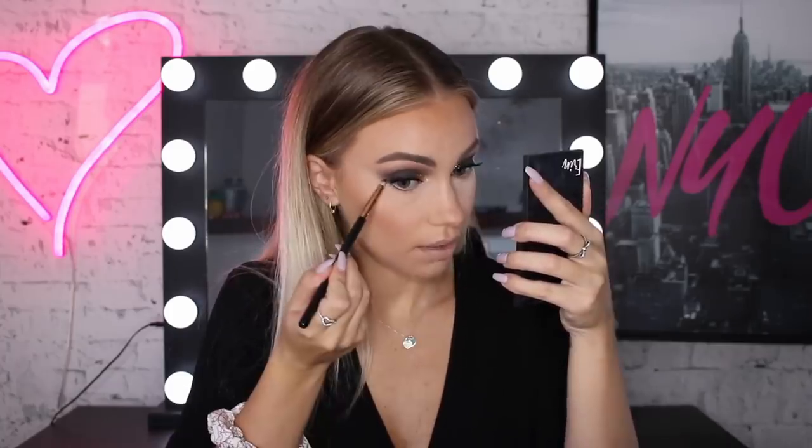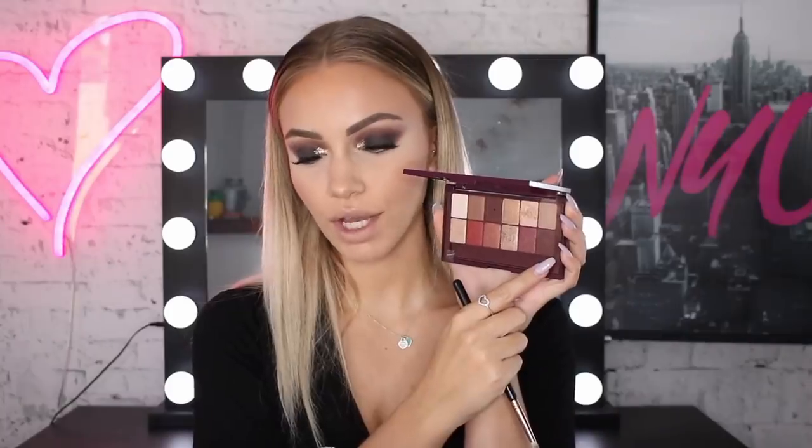Now to finish off the eyes, I'm going to go back into the Total Temptations palette and run the black shade really tightly along my lower lash line, and connect it up with the outer corner, just so that it's a nice transition between the eyelid and down onto the smoky lower lash line. Then going back into the Burgundy palette, I'm going to take the darker shade we used in the transition earlier and use that to smoke out the black a bit more.